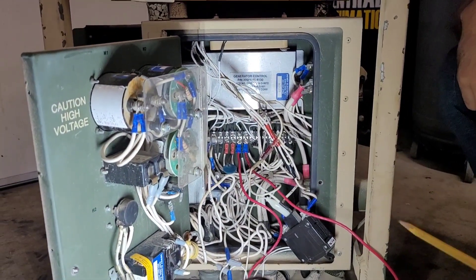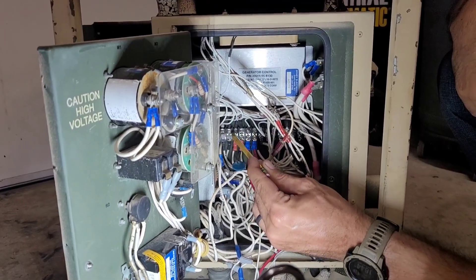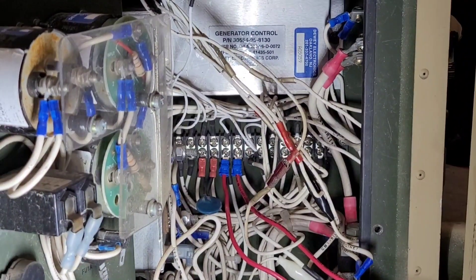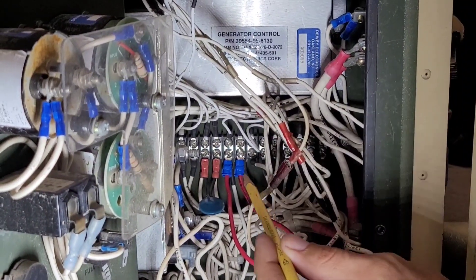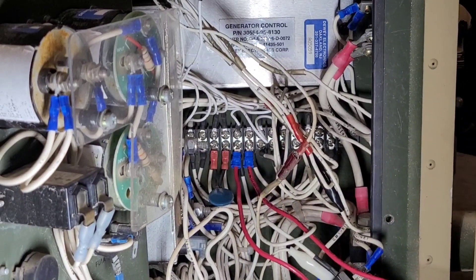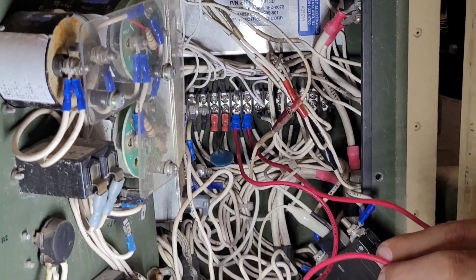The technical manual procedure talks about TB1. That's this little black connection area here. And it talks about 8 and 9. These red wires coming off are connections I used.